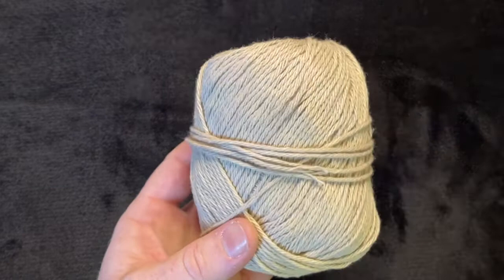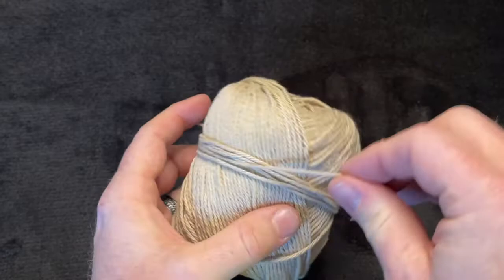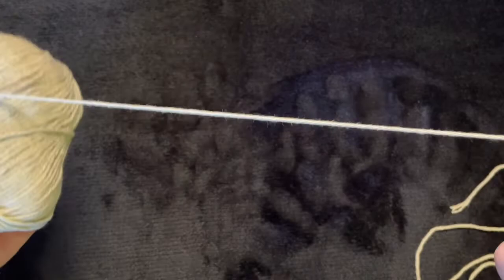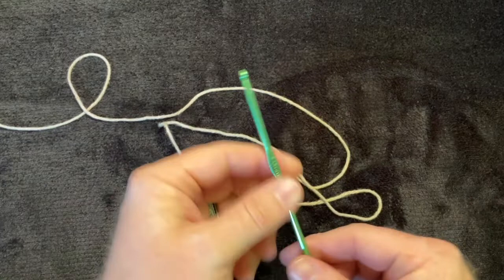I'm also going to be using this yarn right here — it's the same Sugar and Cream size 4, but a different color. I forgot the color name because I threw away the wrapper, but it's the same size yarn. I'm using a 4 millimeter hook today — a small hook for small yarn.